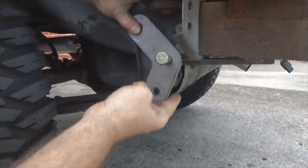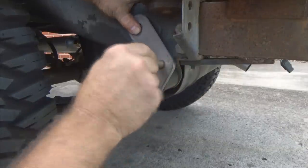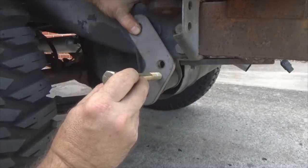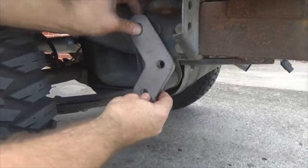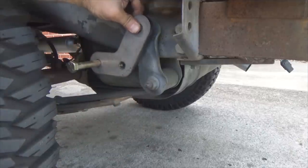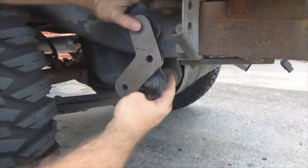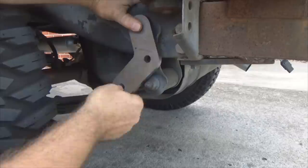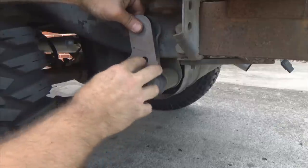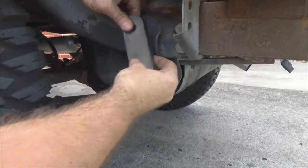Now let's look at what happens when people mount them with the long legs back: the shackle comes up and the bolt hits the frame, immediately limiting your upward travel — limiting articulation and flex. Worse yet, the shackle can come all the way up and hit the frame and bend your leaf — bad. With short leg high, your spring out there has basically no movement at all since the bolt and brace limit travel both forward and backward. That just won't work.